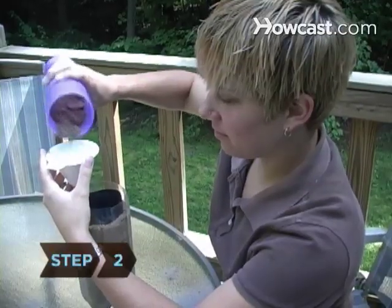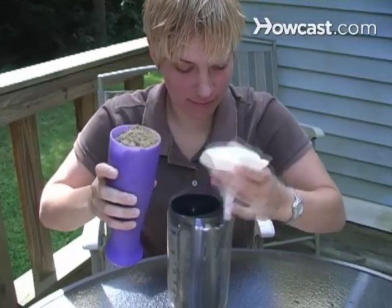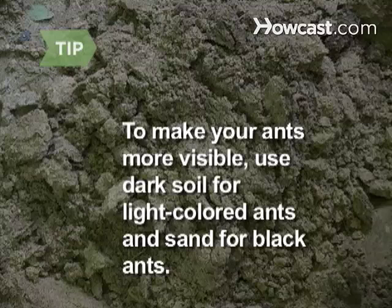Step 2. Pour the dirt or sand through the funnel into the space between the containers. Stop about a half-inch before you reach the top of the 1 liter bottle. To make your ants more visible, use dark soil for light-colored ants and sand for black ants.